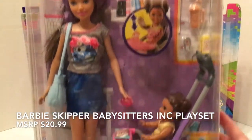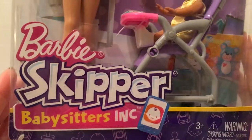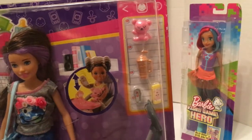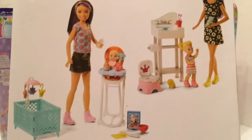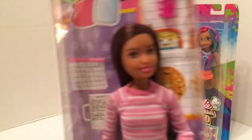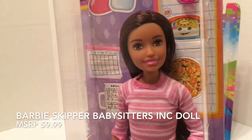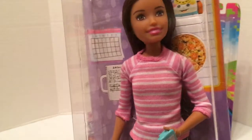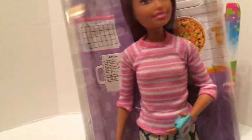Here are two potential body transplant options. We have this Barbie Skipper Babysitter's Inc. doll, who comes with a cute little toddler that she's babysitting and some adorable accessories. Then we have this friend of Skipper who has a slightly darker skin tone, so she'll probably be the winner of this comparison challenge, but let's see.